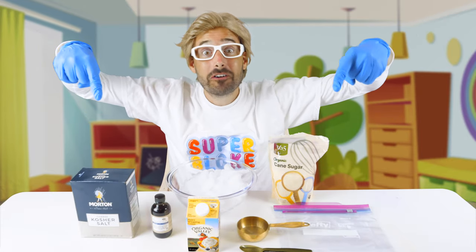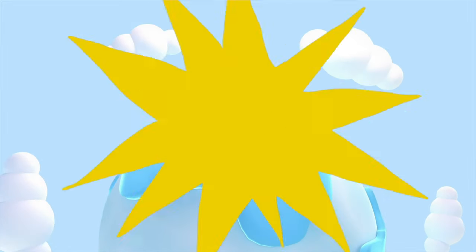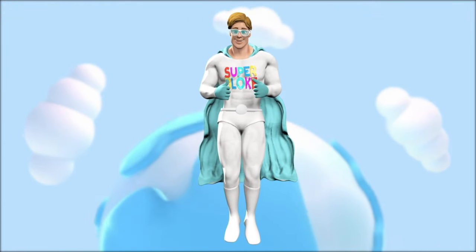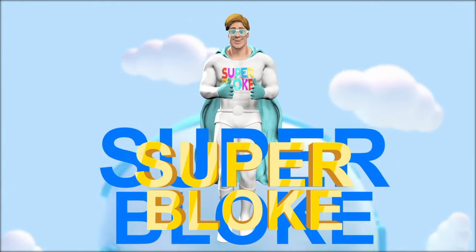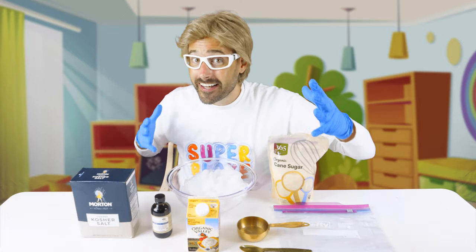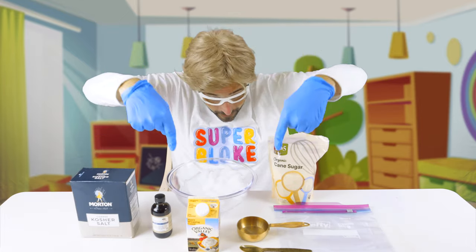Super Bloke back! Today I'm going to show you how to make ice cream! We'll learn a ton and have some fun with Super Bloke! Ice cream! Here's all the stuff you need! You ready to get started? Okie dokie, let's go!